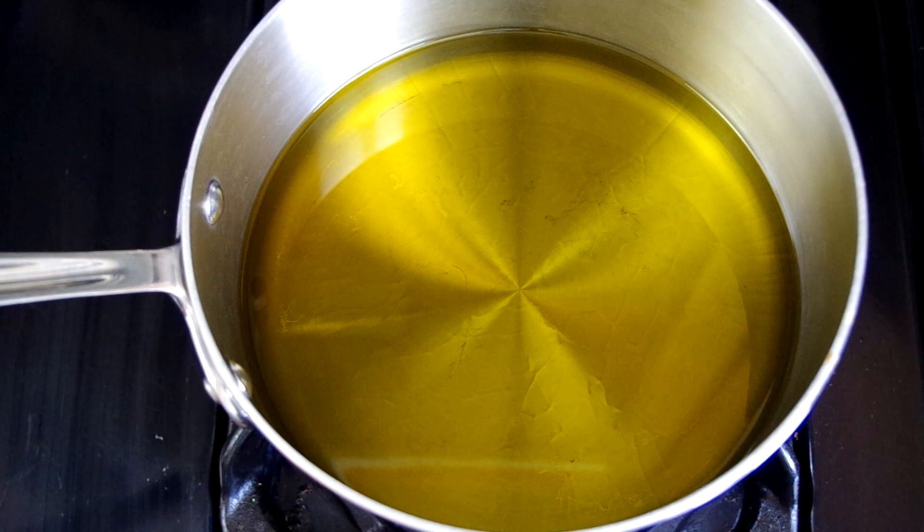Heat 750 milliliters or three cups of olive oil in a saucepan that can hold all four artichoke hearts in a flat single layer. We aren't looking for high heat because that will deep fry your artichokes rather than confit them — though that wouldn't necessarily be a mistake; it's actually a Roman Jewish technique and apparently mind-blowing. If the heat is too low, that's okay too — you would just have to let them cook for longer.